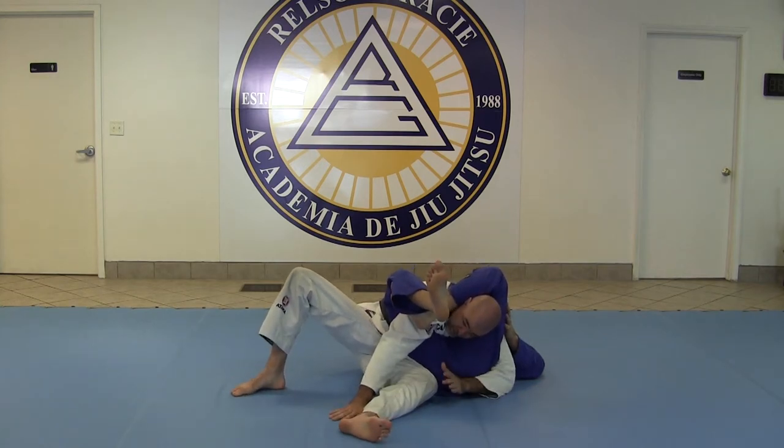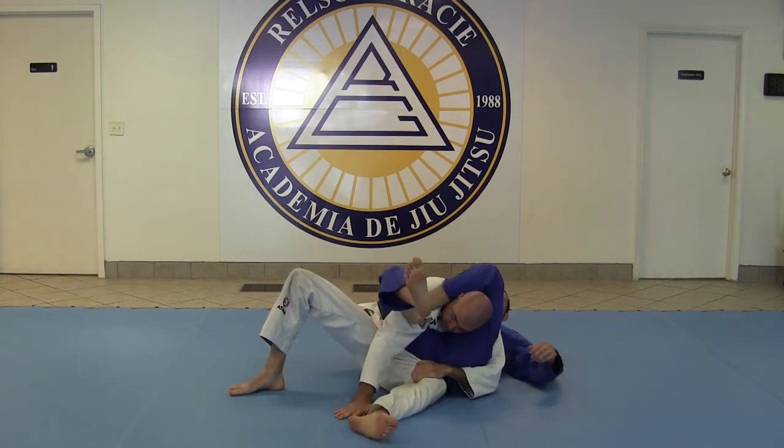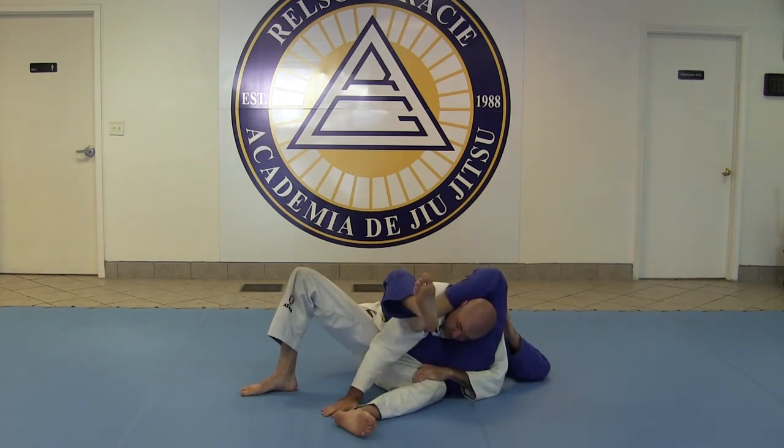I want to protect my base and I'm going to sit through, just like this, facing his legs. To really get this nice and tight, I don't want him to be able to scoop the arm out. So I really want to lock this in — I'm going to grab inside my leg. Now my base is nice and set. It's hard for him to off-balance me, hard for him to choke me because this arm is away from him.